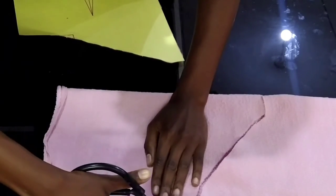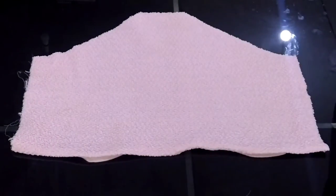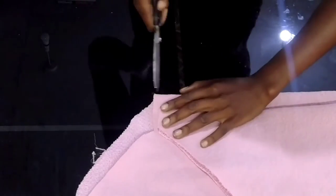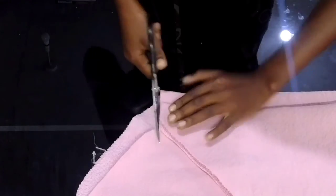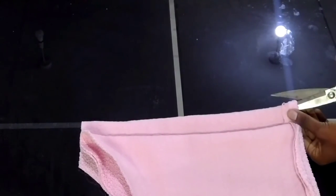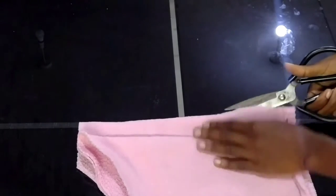The front side is done cutting. Let's see what we made — this is it. Then we have to do the back side. Remember when doing the back side, you have to leave one to two inches for a zip line. Mine I kept about one inch for the zip line since I'm going to put a zip. I'll mark the zip line then cut it, separating the zip line.